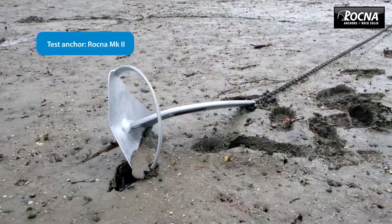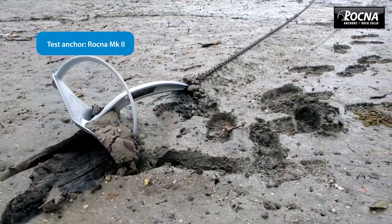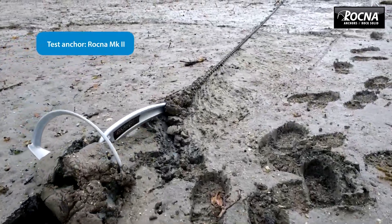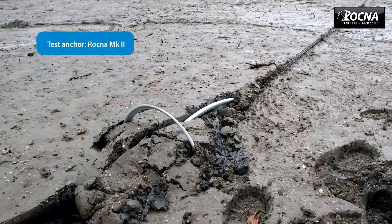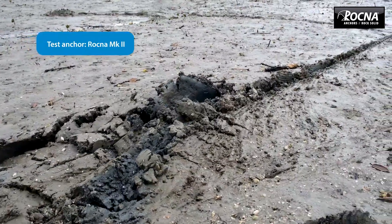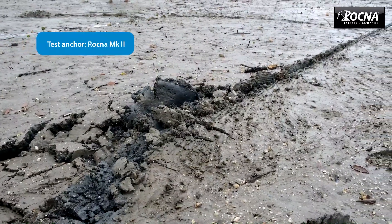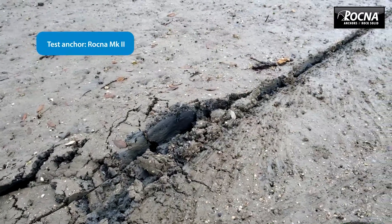One of the big breakthroughs we've made is we've been able to go away from the pipe roll bar and we've developed a solid roll bar that is a foil — a twisted foil. This is where we've made some really big breakthroughs and produced some advantages we haven't got with the older style anchors.